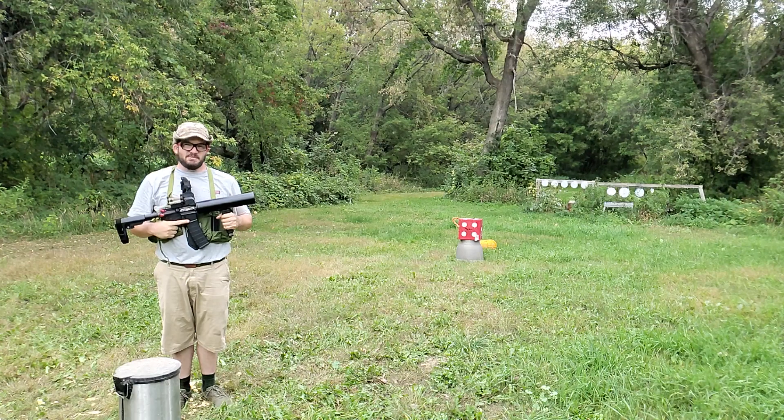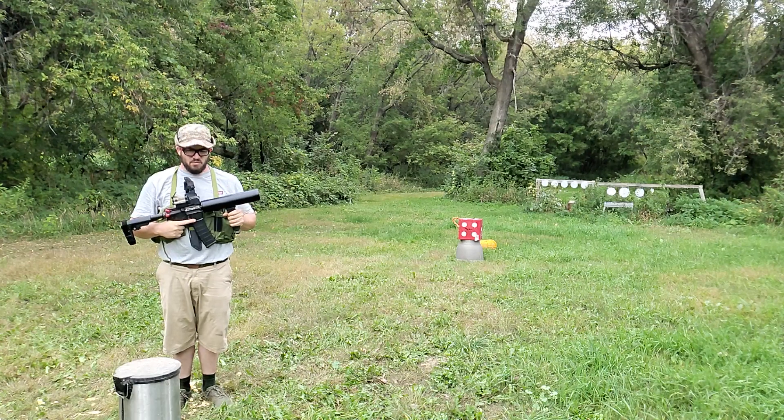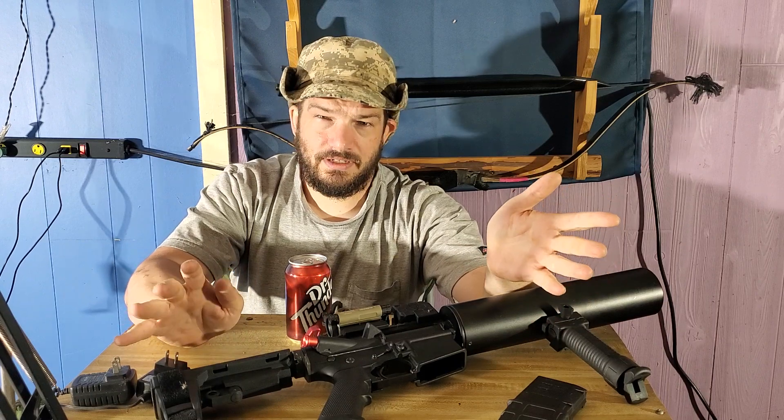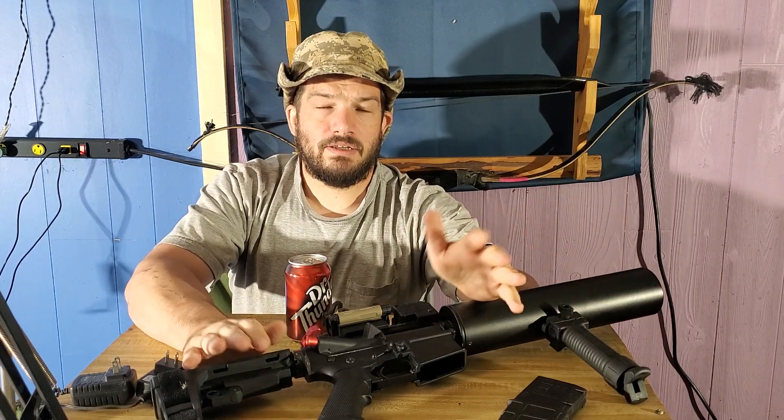Thank you. This has been a demonstration on the Can-Cannon Mark I. The keen-eyed among you may have noticed that it got a little bit off the rails at the end, but that was the nature of early, low-budget Backyardian video making. Anyway, thanks for watching, and hopefully we'll have another episode of Backyardian History for you soon.